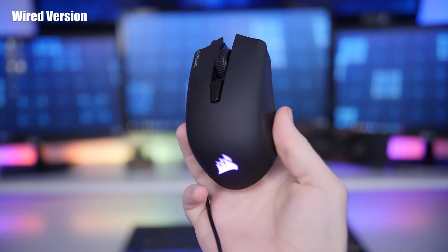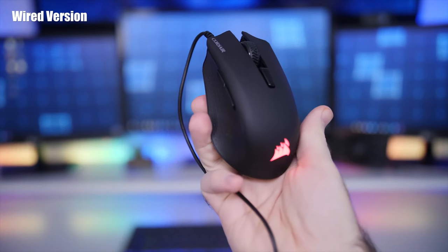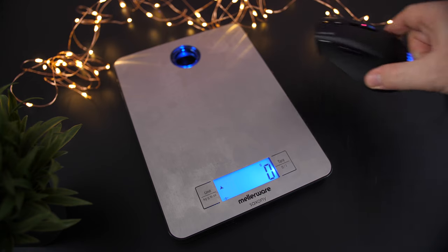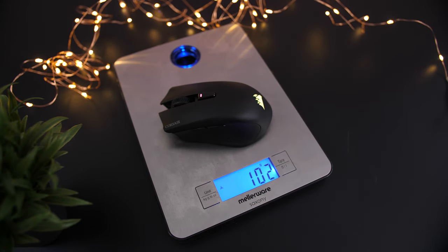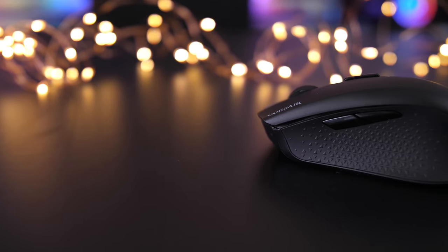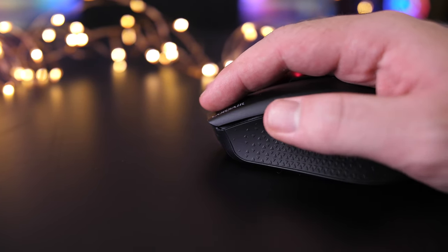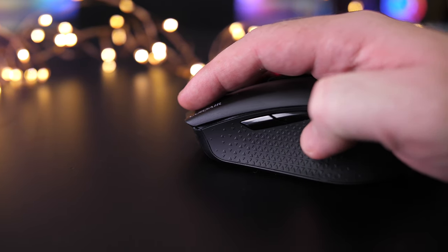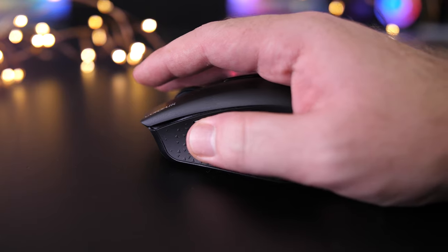It might be a bit too small for you. As for the weight, the wired version weighed in at 85 grams, with the new wireless version only being a bit heavier because of the included battery at 100 grams, which is honestly not too bad for a wireless gaming mouse, especially at this price point. The left side has a rubberized textured grip with a deep curve towards the two thumb buttons, which places your thumb pretty much permanently against the buttons.